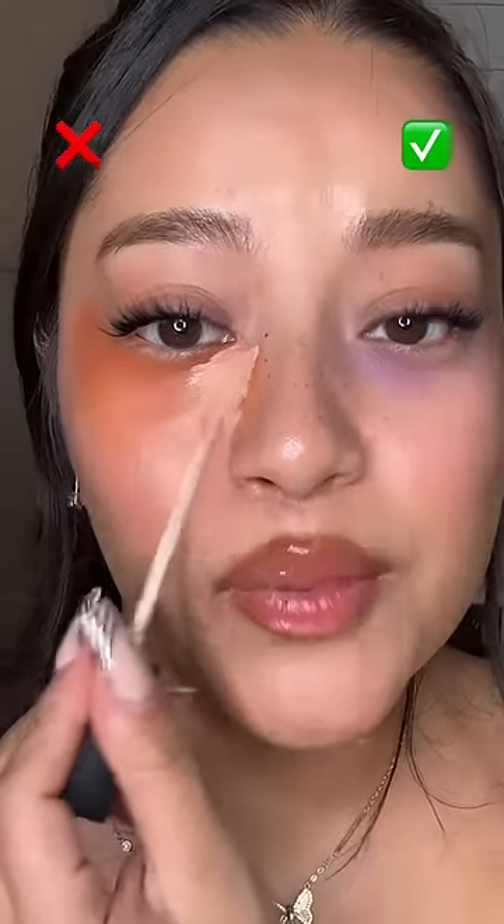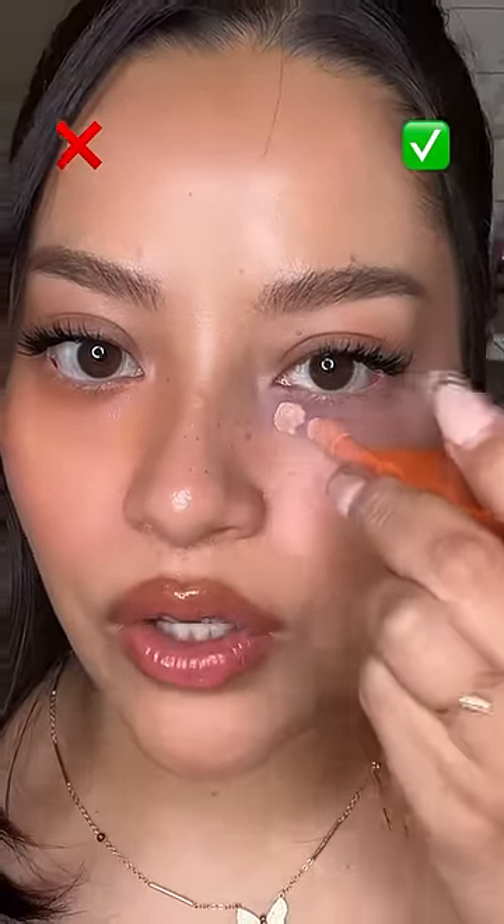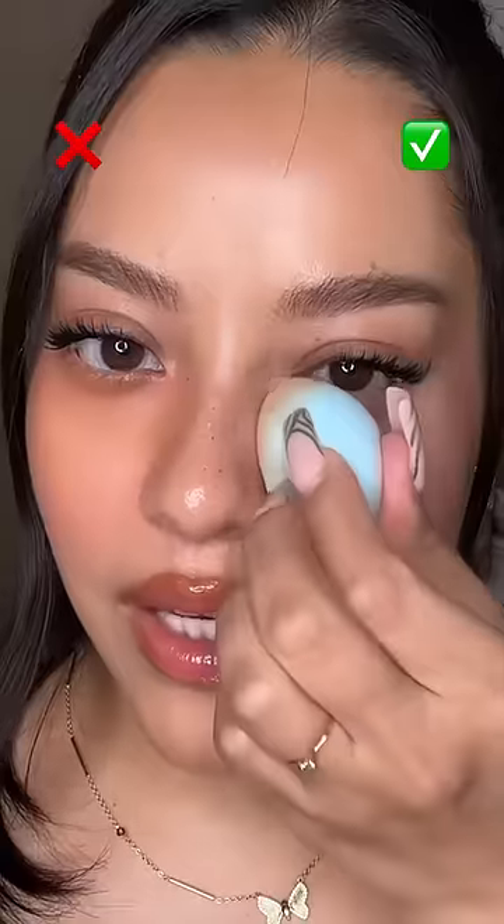Second, this is way too much product. If you do this, you're creating a bigger problem than what you started with, because now you have to use so much more concealer to cover up that orange, and you're just gonna end up with an orange under eye. Instead, with a color corrector that fits your skin tone, apply just one or two little dots. I'm gonna blend that out with my finger — see how it just neutralized all that purple. Now I don't have to add so much concealer, and it's gonna give me that really bright under eye that I was going for.